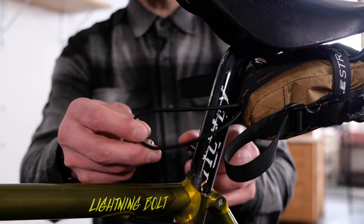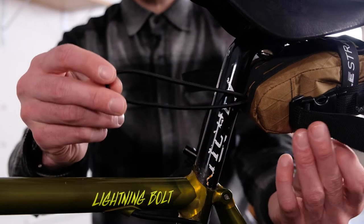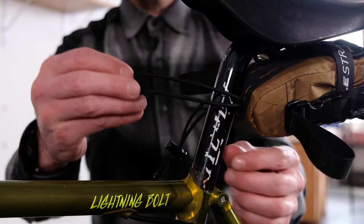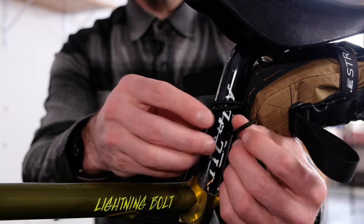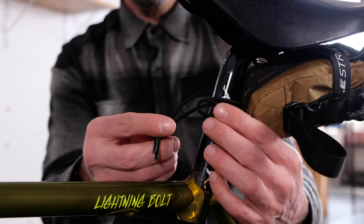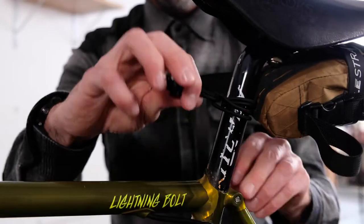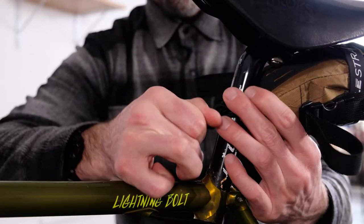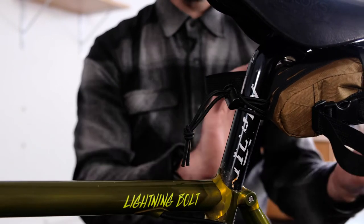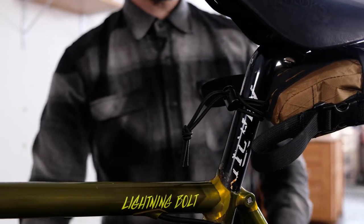Then you're going to come up to your seat post — we've got our shock cord with the toggle on the end. There's enough shock cord that you could wrap this around twice if you want to. You're going to pass the toggle through the loop on the end and then just give it a little tighten. And that's how you install your everyday caddy.